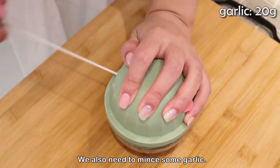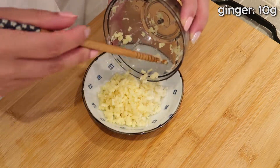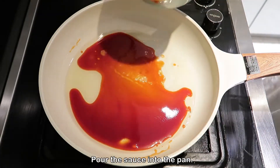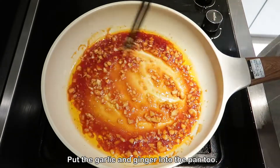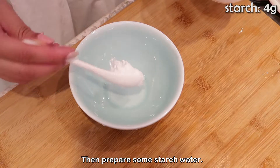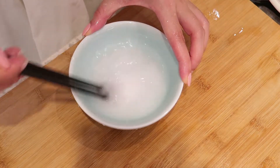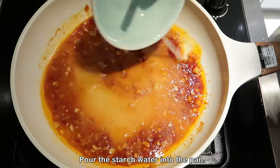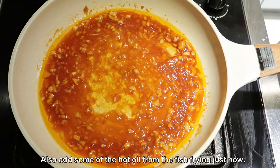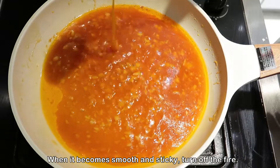We also need to mince some garlic and some ginger. Prepare the pan and add some cooking oil. Pour the sauce into the pan and put the garlic and ginger in too. Keep stirring until you can smell the flavor of garlic. Then prepare some starch water and pour it into the pan. Also add some of the hot oil from the fish frying. When it becomes smooth and sticky, turn off the fire.